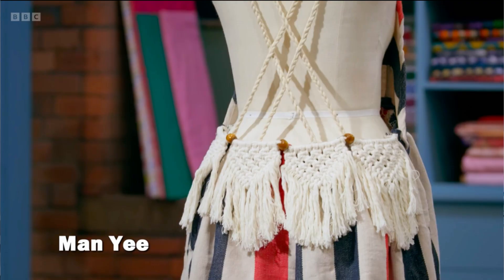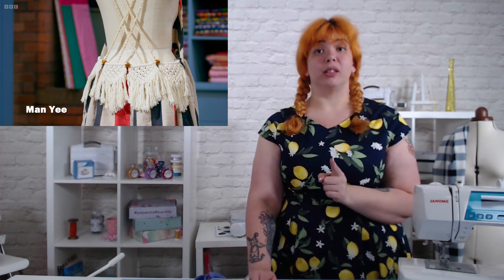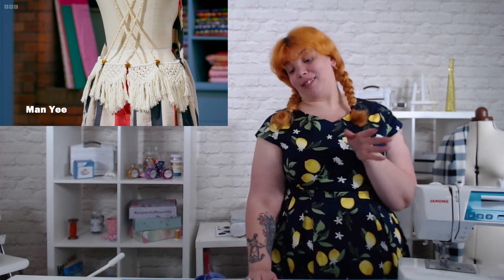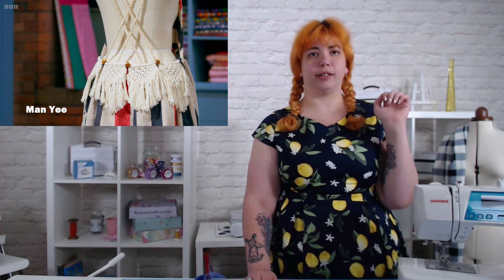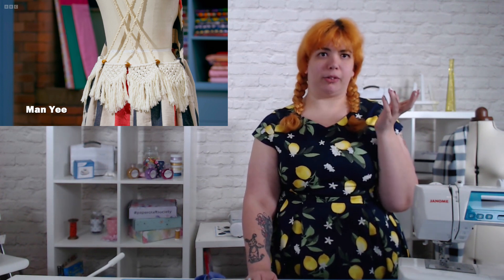Her transformation challenge — she's using the macramé, she's following the brief. And yeah, it looks daft, but for following the brief I'm giving her a four. It hangs together. It looks like a deck chair — I know it was a hammock, but same difference.